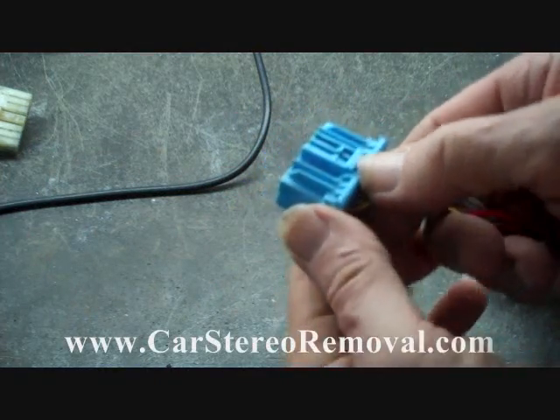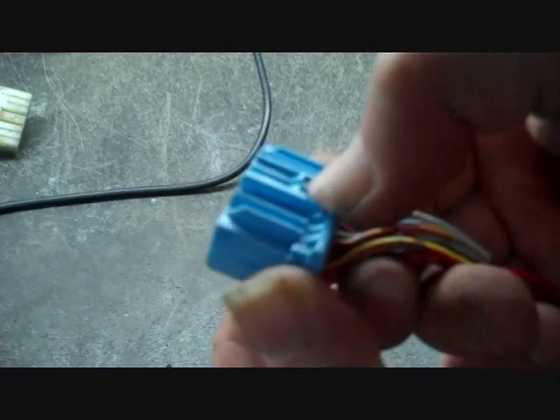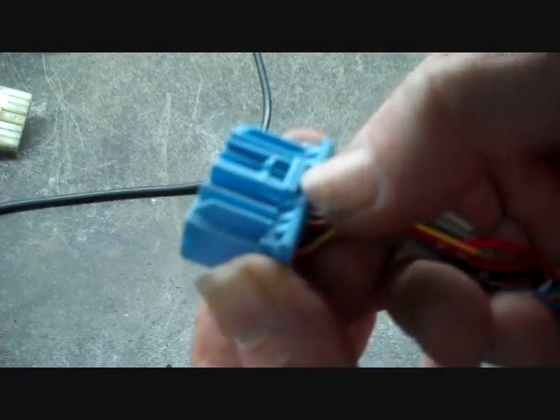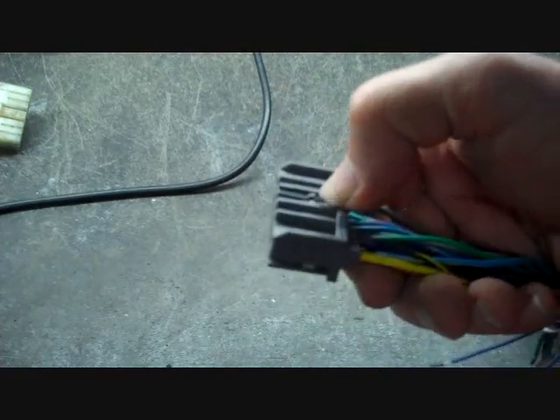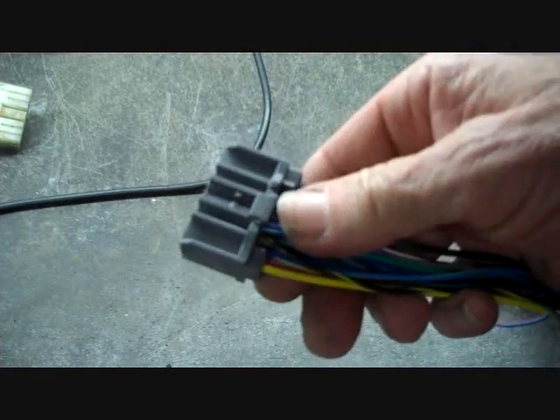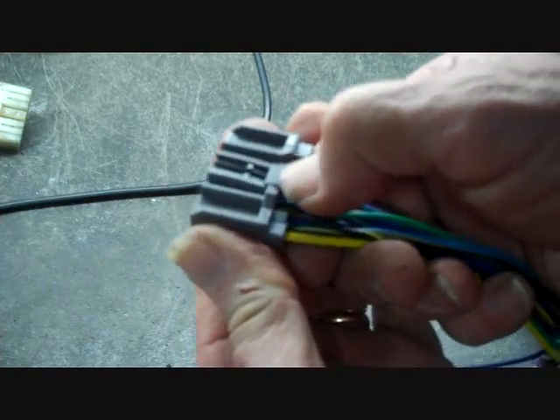Now this main connector has a trigger on the top — you can see the little hooks right here. These hooks go in and lock the connector into place, and to release that you push this trigger down and it lowers the hooks. This goes for most connectors. This is a Chrysler connector and it has the little hooks sitting right in here and the lock at the back. Push this clip down and it will release the connector when wiggling loose.